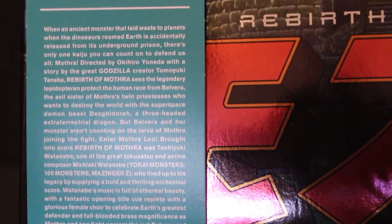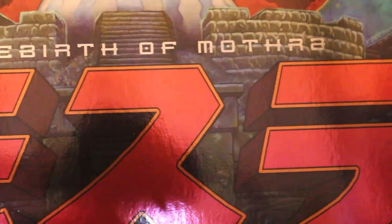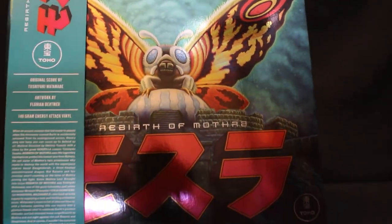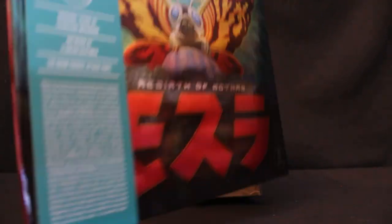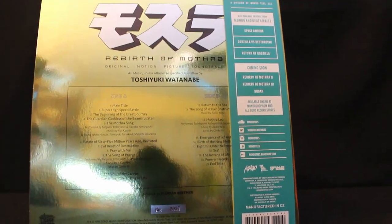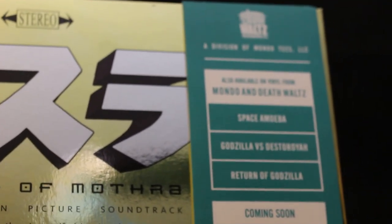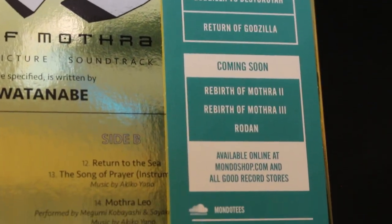Good news — this Mothra album is not sold out. Rebirth of Mothra, based on the 1996 movie, is the original motion picture soundtrack LP. It's a very shiny album and features some of the most beautiful music from the Mothra trilogy as well as the Godzilla series. The composer is Toshiyuki Watanabe, who not only did the Mothra trilogy but also many anime films and series including Uchu Kyodai, which is Space Brothers.